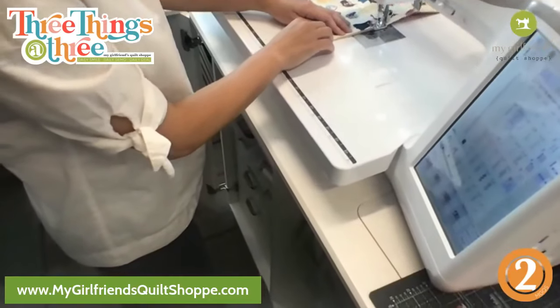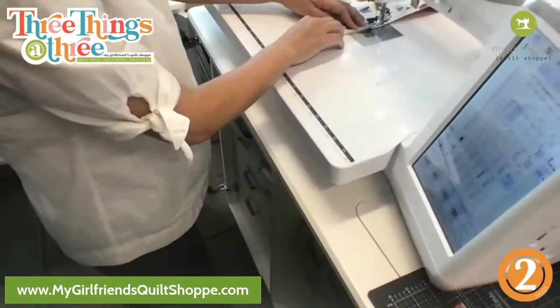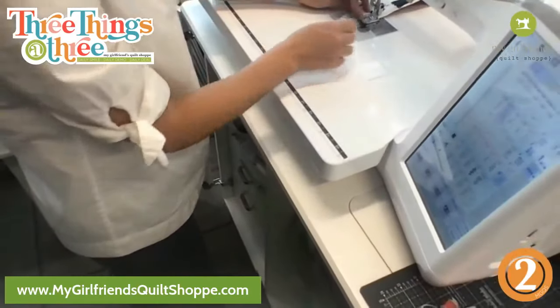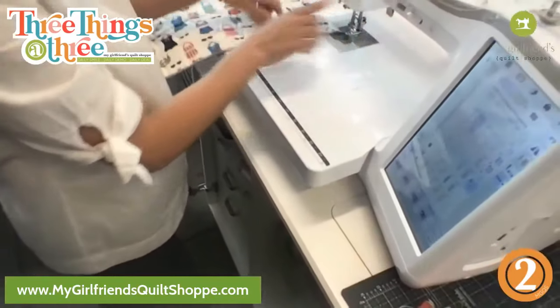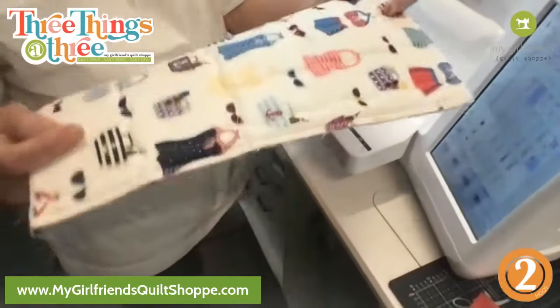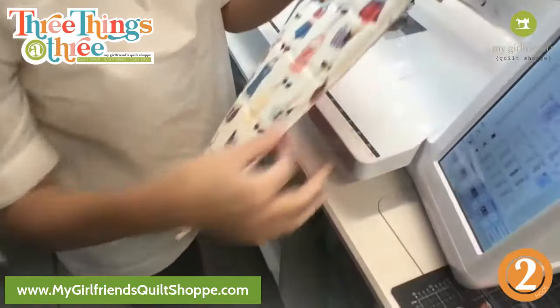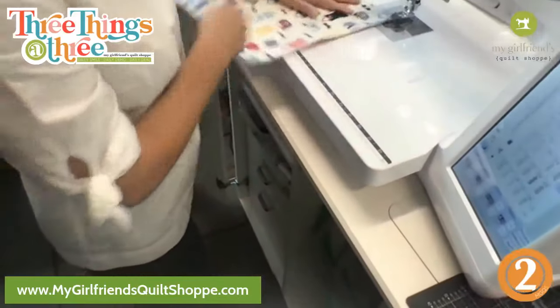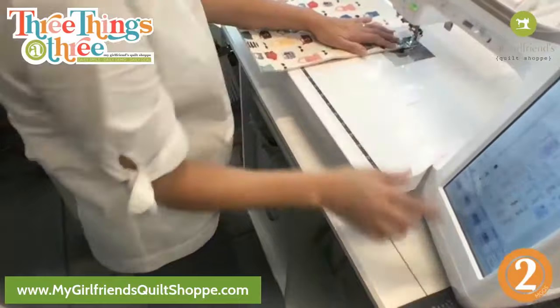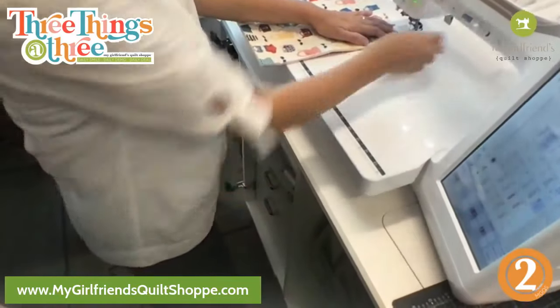I probably should have bumped my stitch length up here, but you know what — it's working just fine. You just use the preset from the machine. As long as you don't try to rush it through, it does just fine. The reason I'm doing that is it gives it a finished edge and also just looks a little bit nicer. We'll bump it up to a two this time.